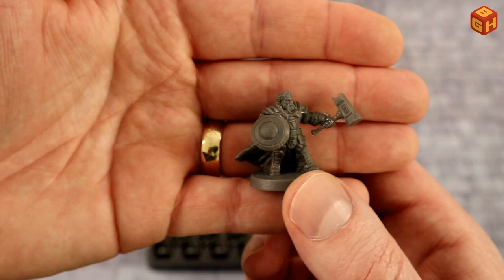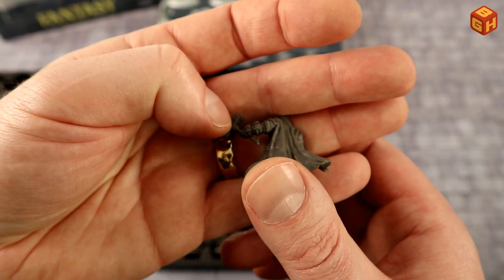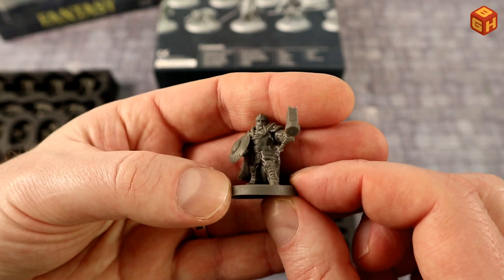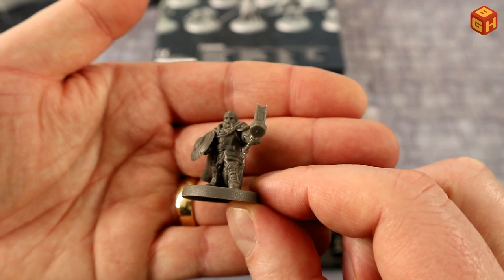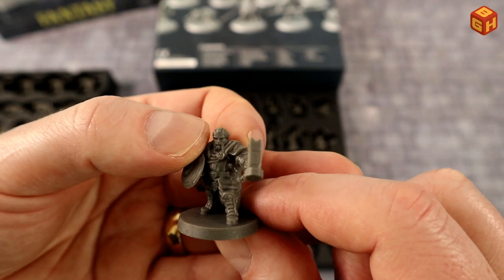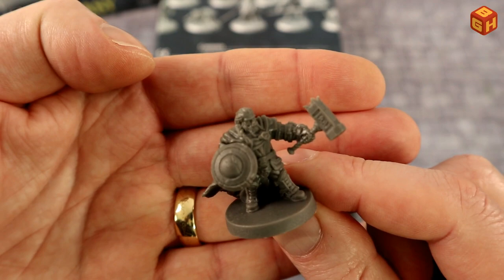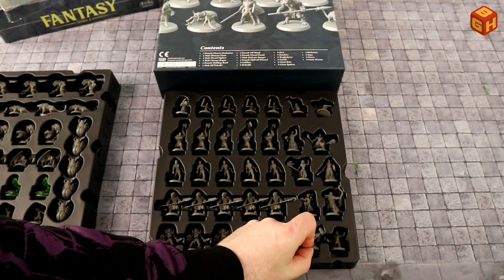Then a dwarf fighter — a dwarven warrior with a large buckler and a hammer, which dwarves often wield. He's got a big cape covering most of his back, armor underneath with the cape clasps on his chest, big boots, and shin protection — pretty heavily armored. He's got a long braided mustache and furrows on his forehead. Not a very dynamic position, but he's a dwarf — steadfast, just standing there swatting away enemies.